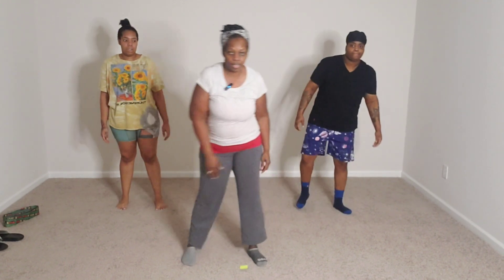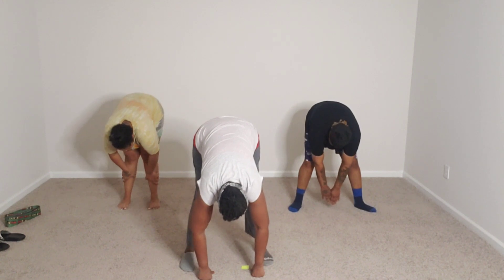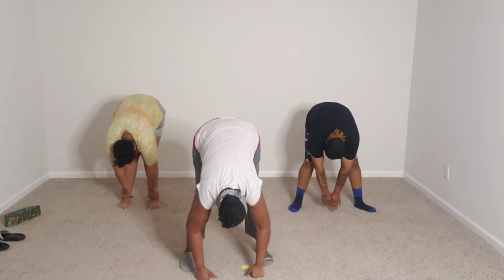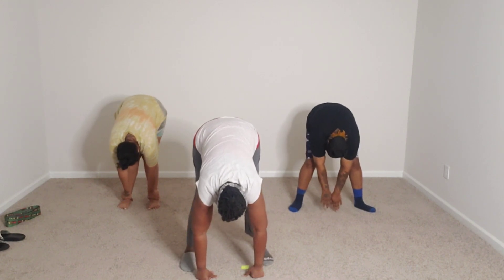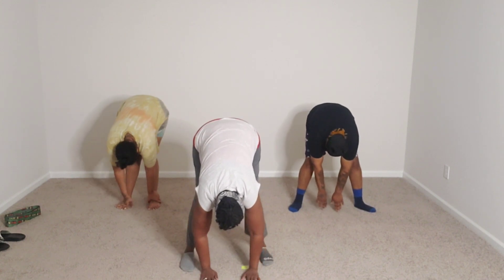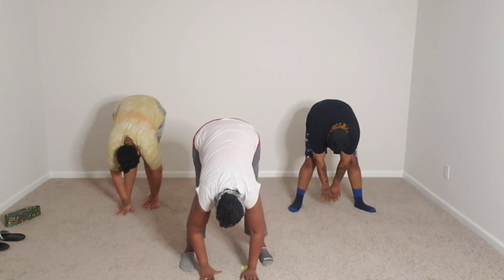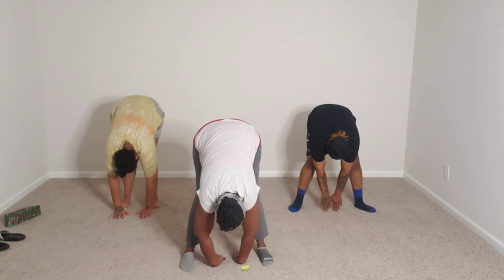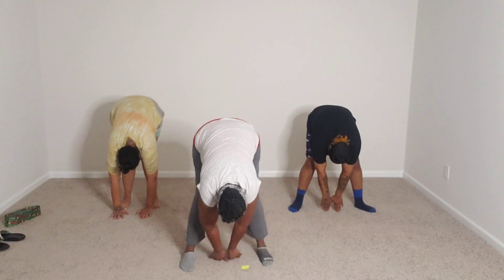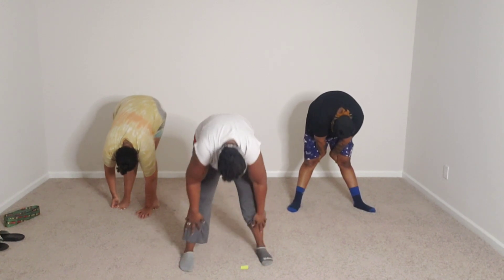Y'all should stretch longer than I am doing it. I'm just doing it this quick just for the sake of the video. Let's get down to the toes. Relax the head, let it drop. Three deep breaths — breathe in, flow it out. Every breath that goes out, you should be able to reach down further. Last breath — breathe in, slow it out. Bring it up slow, head up.